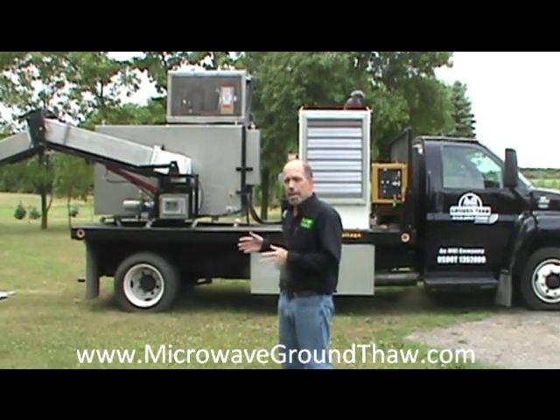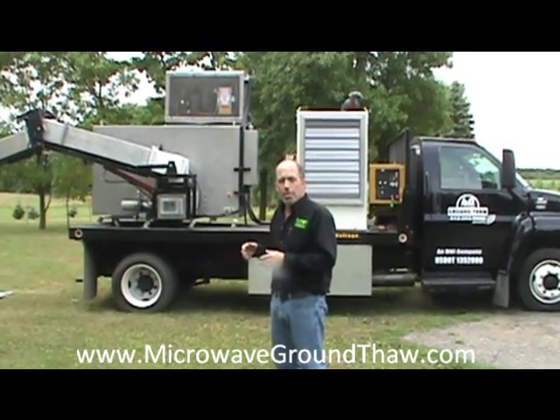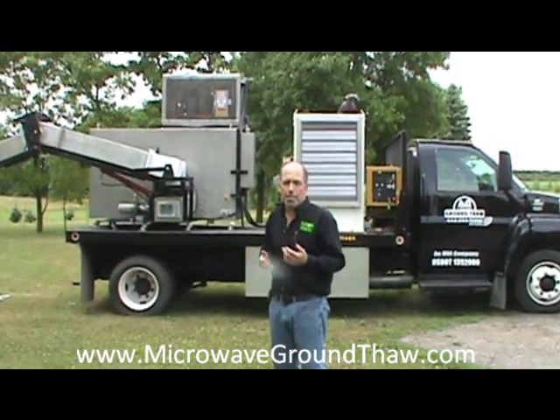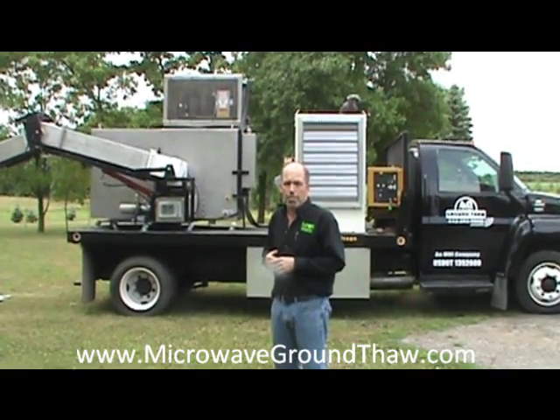With this machine, you come to the site, you do your thawing very quickly, which also helps to alleviate concerns from your customers when you start setting up gas burners in their yard to do utility work.